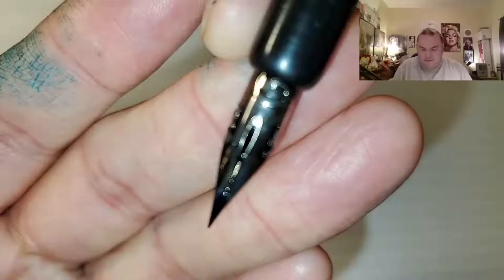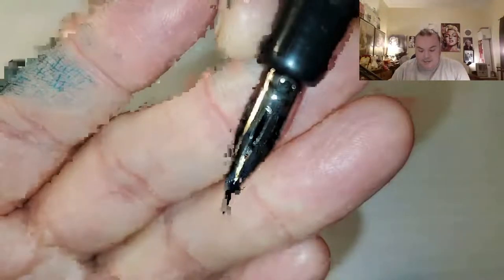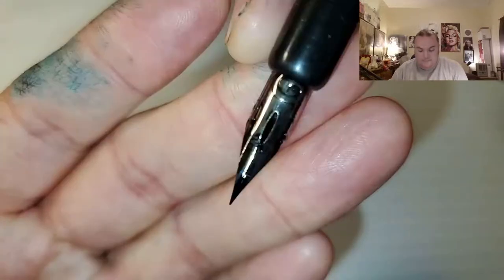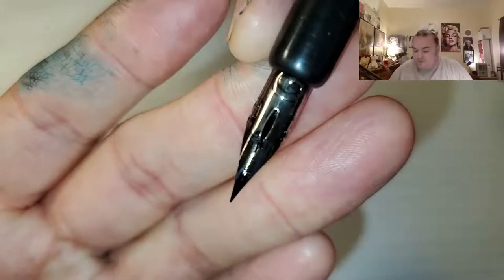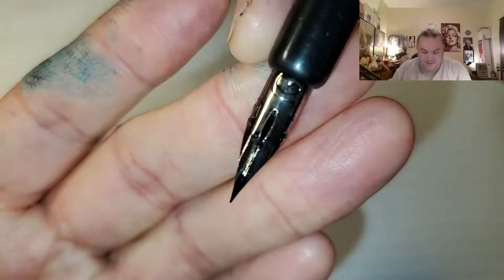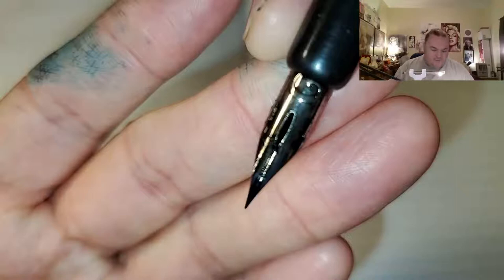I have had this nib in this pen for about a month or so. I would say that for the price — this is a $60 nib, it's very flexible, and it's probably more than a hundred years old — but this here is a dollar nib, and it has about the same amount of flexibility.